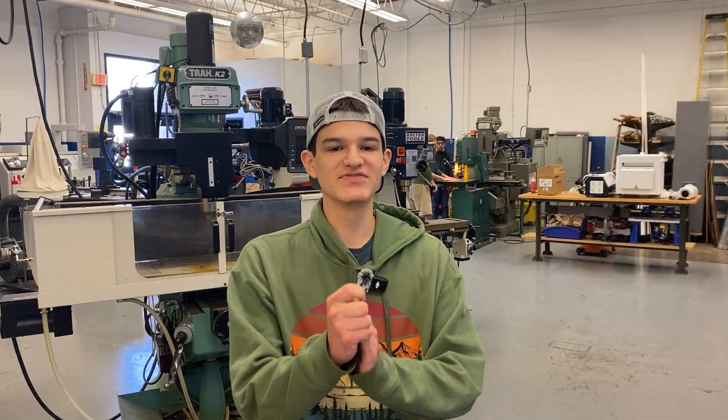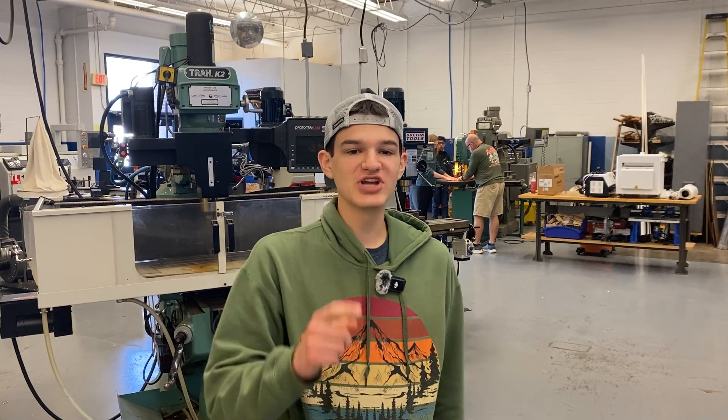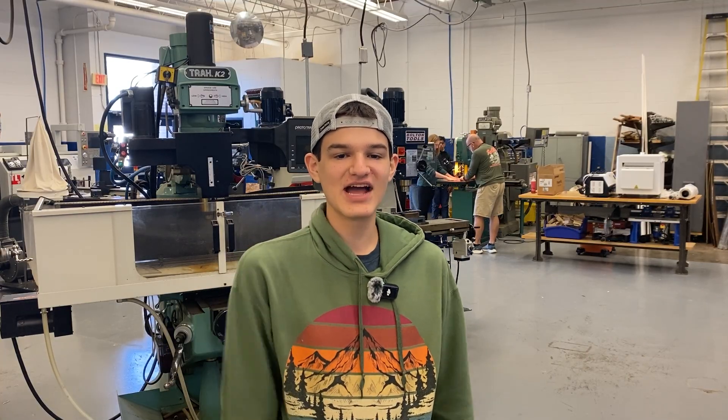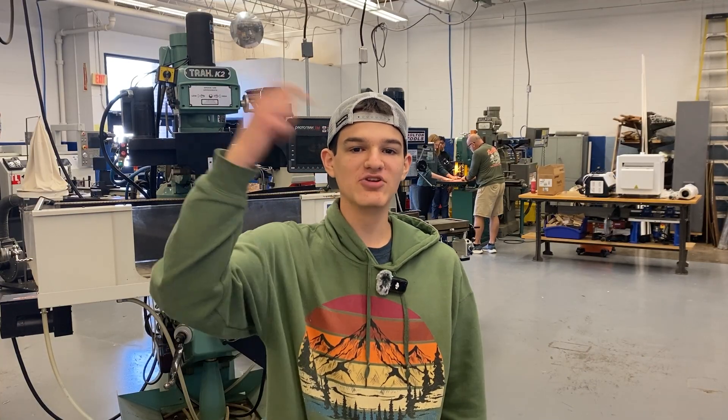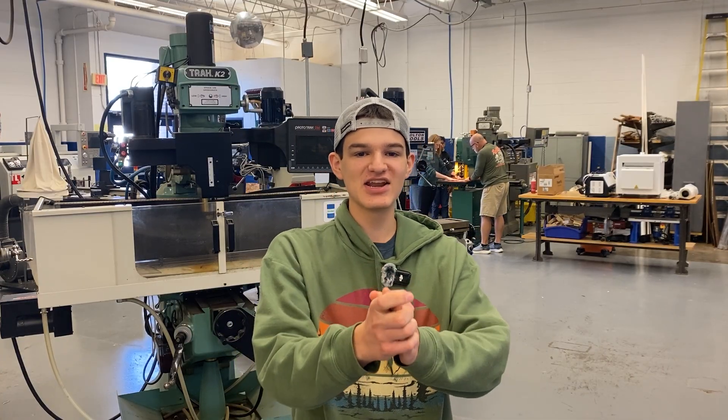Alright guys, that's a wrap for this video. If you have any questions, leave them down in the comments below or on our website at bit.ly/RoboticRampage. You can also check out all of the raw unedited test footage of our launch system using the link down in the description. With that, good luck to all FTC teams this season — we'll see you next time.